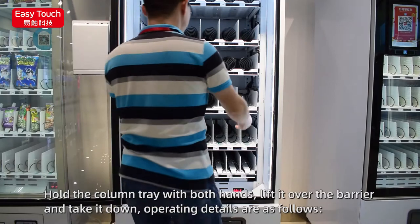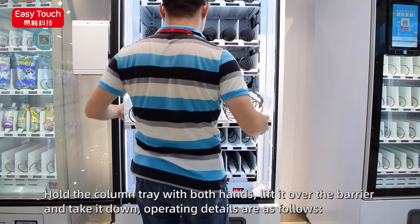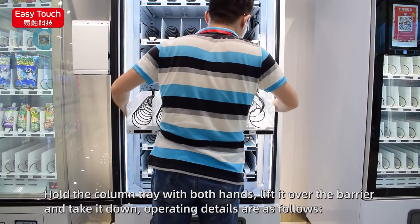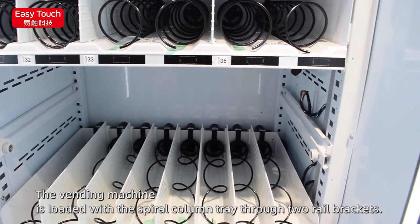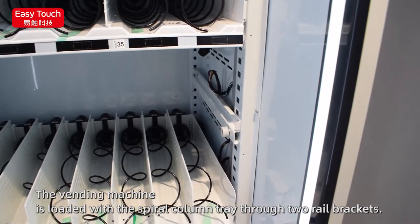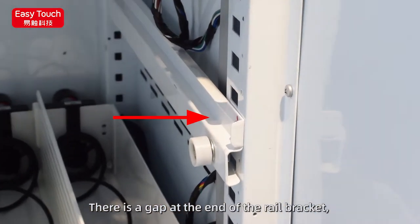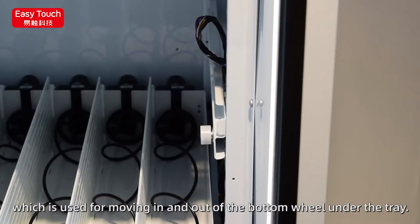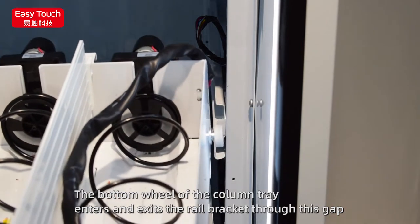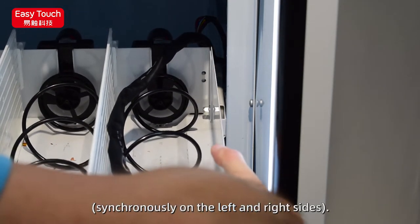Hold the column tray with both hands, lift it over the barrier, and take it down. The vending machine loads the spiral column tray through two rail brackets. There is a gap at the end of the rail bracket used for moving the bottom wheel under the tray in and out. The bottom wheel of the column tray enters and exits the rail bracket through this gap, synchronously on the left and right sides.